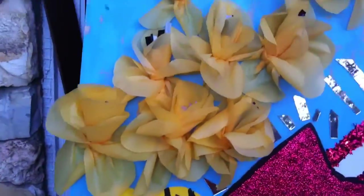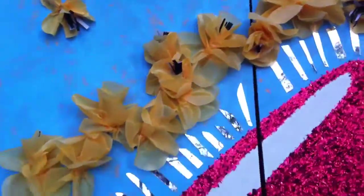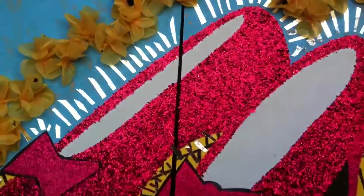Here's a close-up of some of the flowers. These are simple — if you want to know how to make them, just write me.